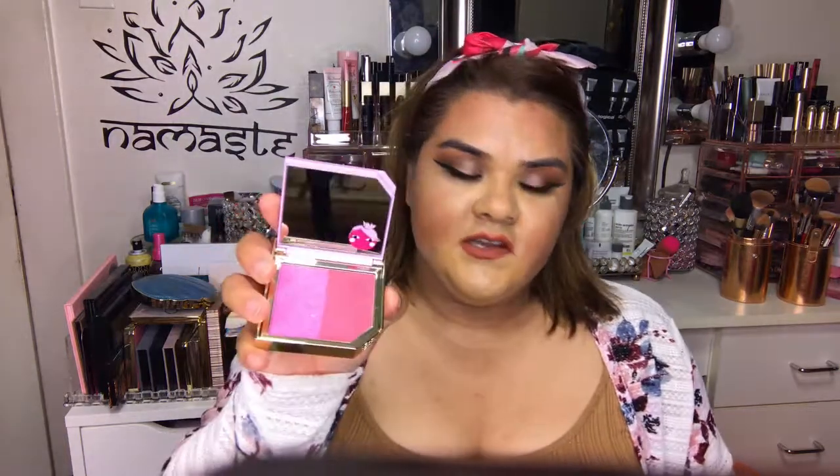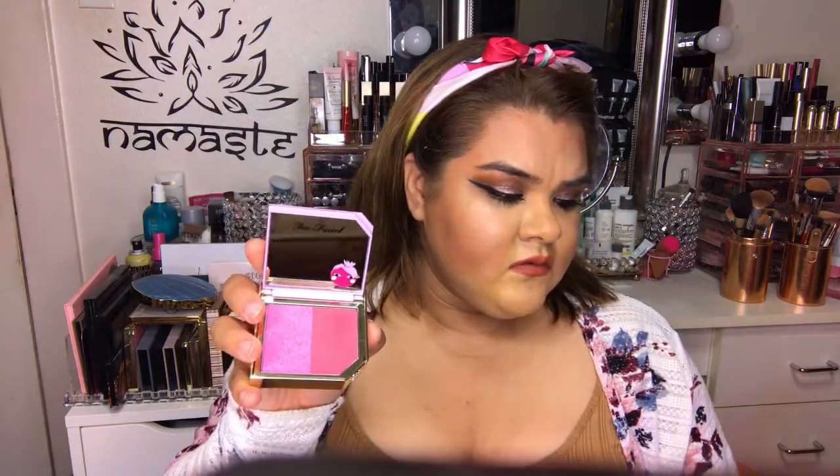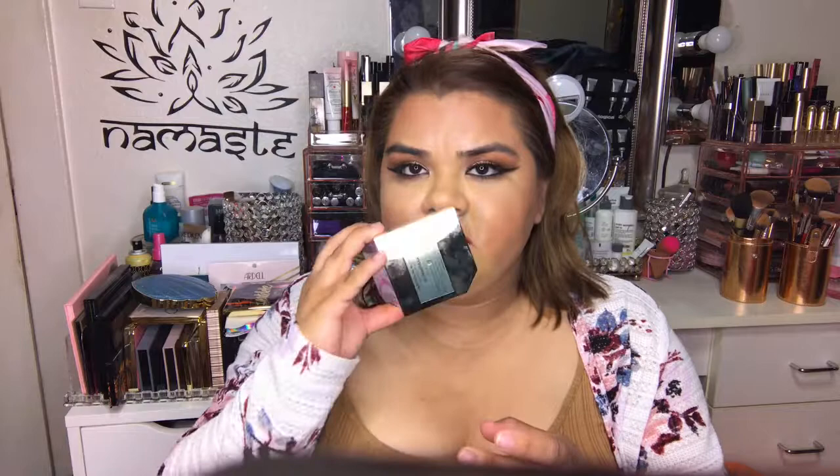I got this blush as gratis. I went to a training to learn about what the line was going to consist of. This one is called Fruit Cocktail and it doesn't smell too overwhelming like the other stuff. They came out with three different blushes — this is basically a blush and highlighter duo. I'm going to put this in my kit because it's a little too dark for me, but I can use it on darker skin tones.